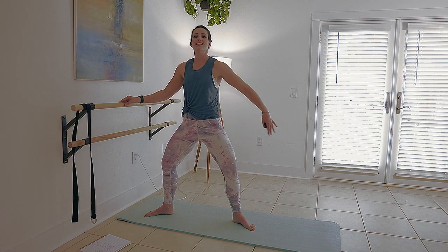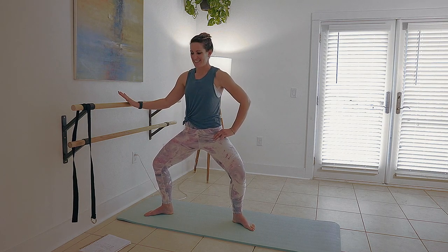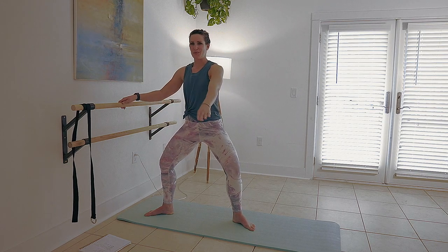Now we're going to bring some intensity here with little pulses. Here's eight, seven, six, five, four, three, two. Hold it — three, two, one.